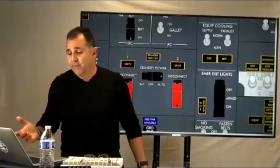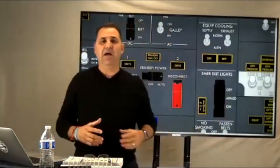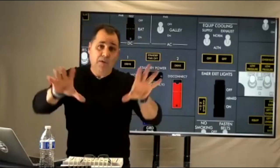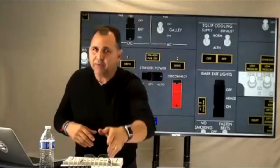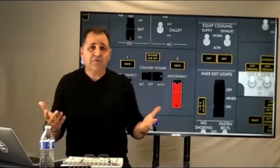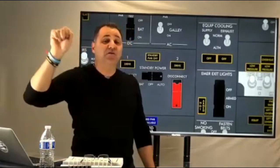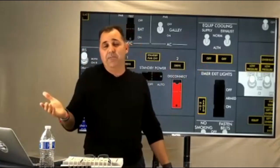In orals, if asked how to disconnect number one IDG — say you have high oil temperature, drive light is on, and it didn't disconnect automatically — the first thing you should say is: 'I select the generator I'm going to disconnect on the AC selector.' Not just go straight to the switch. When you say that first, it shows you know you need to monitor frequency and voltage to confirm the disconnect.